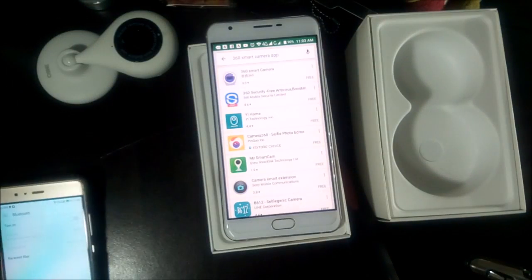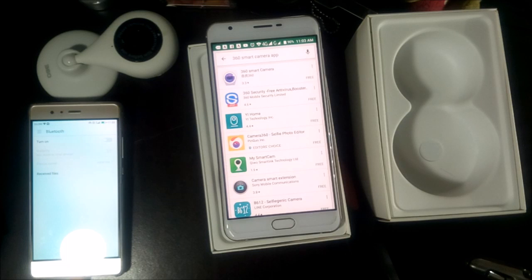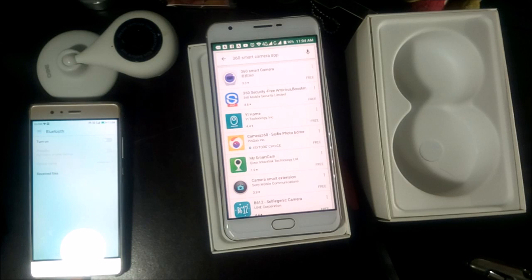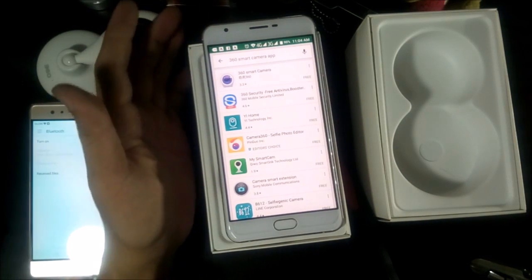To get started, you need three — actually four — things: the camera, internet, a mobile phone where you can install the app, and a SIM card. When you search online in the Play Store for the app, use the keywords '360 smart camera app.'